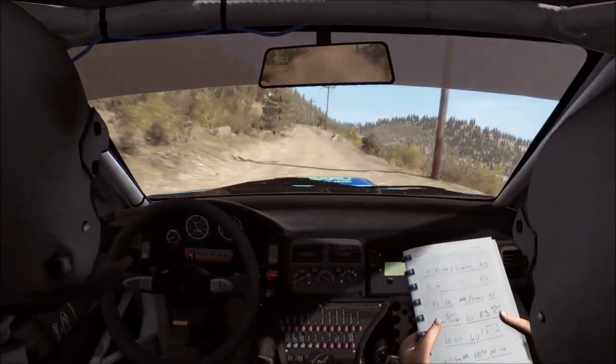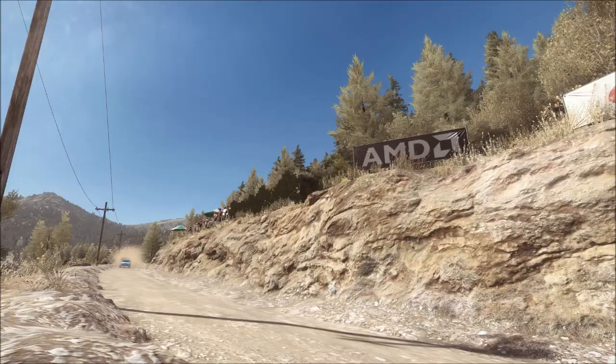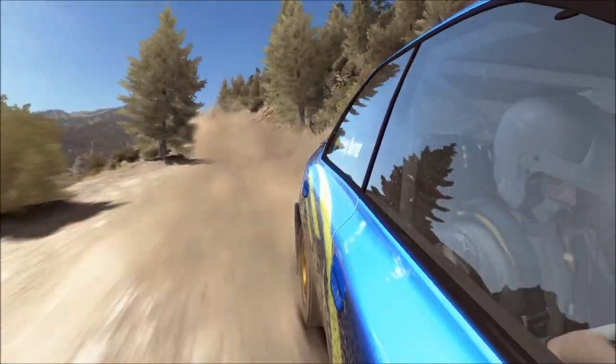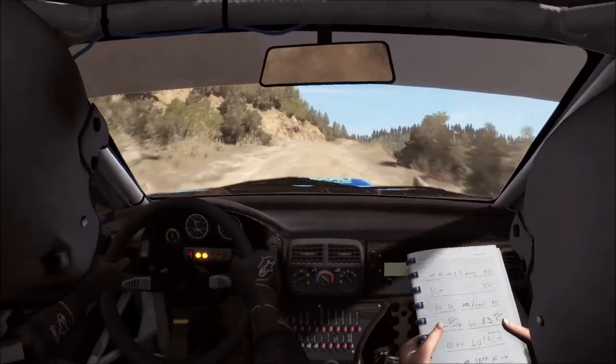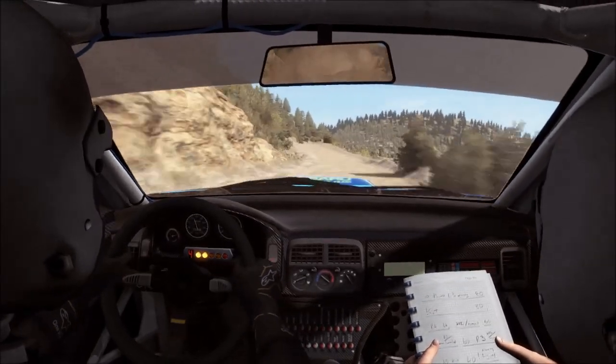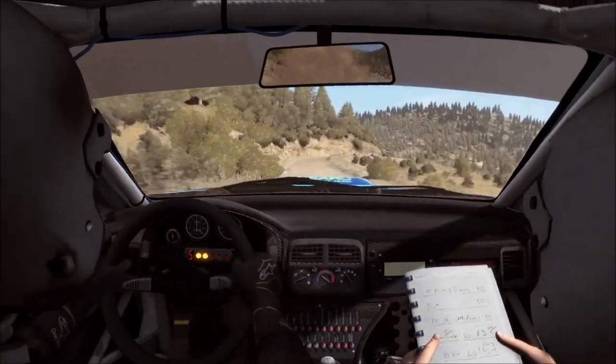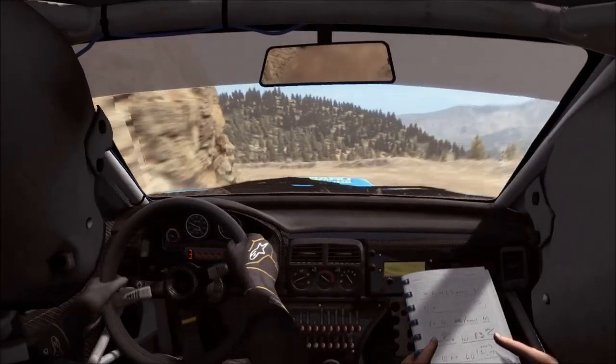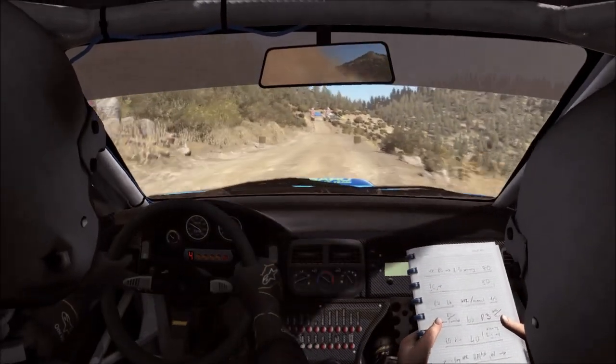Portion narrows, left six over crest, right five, don't cut. Into keep mid over two crests, portion braking. 60, right three half long. 100 through down, crest jump baby, to finish.